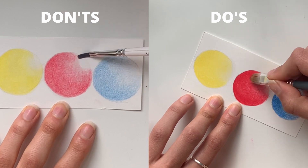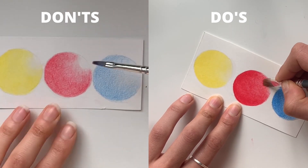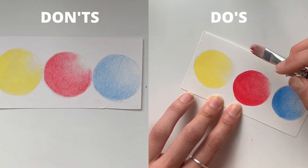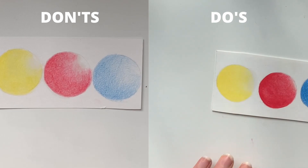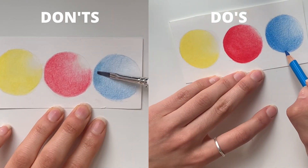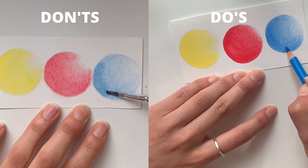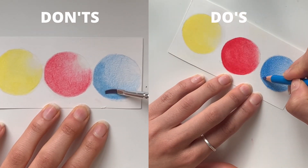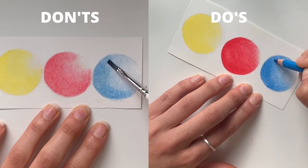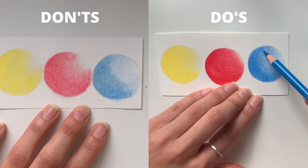There are different ways of blending colored pencils, not just solvent, and we'll probably be doing another tutorial on different media. But today is all about solvent, which I think is great for beginners because it is easy to use — although you have to learn a few tips — and also because it almost gives a realistic, painting-like look to the drawing.